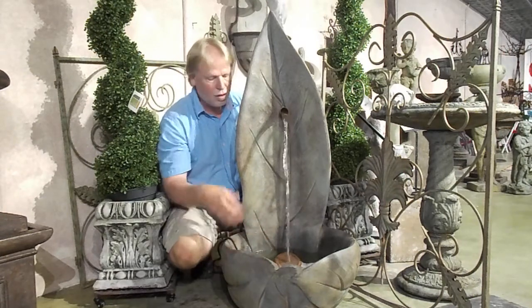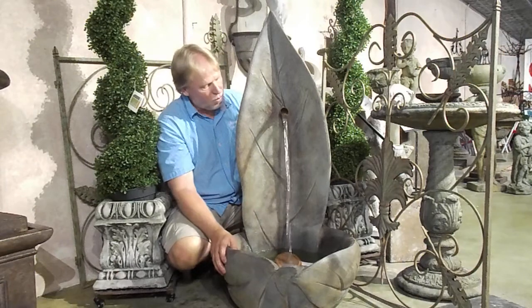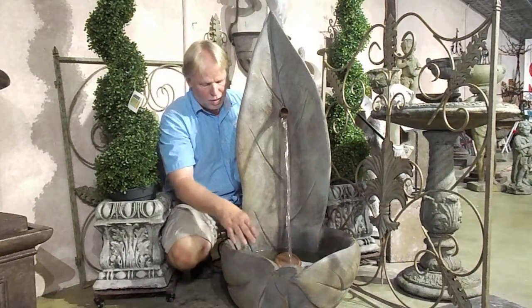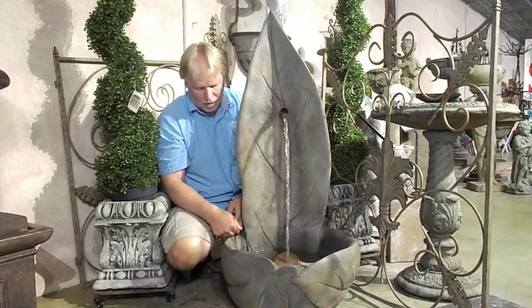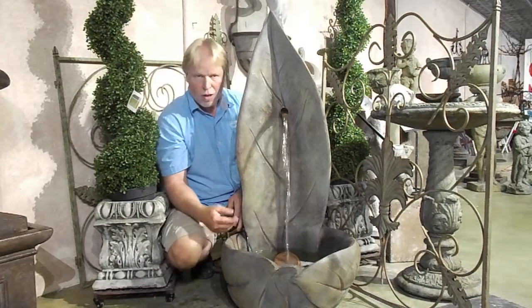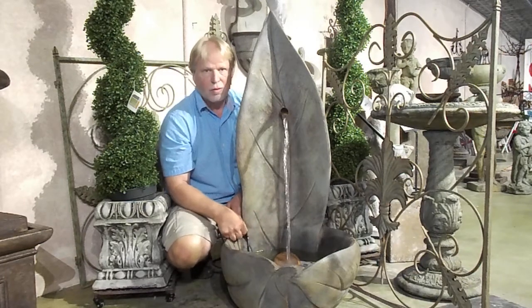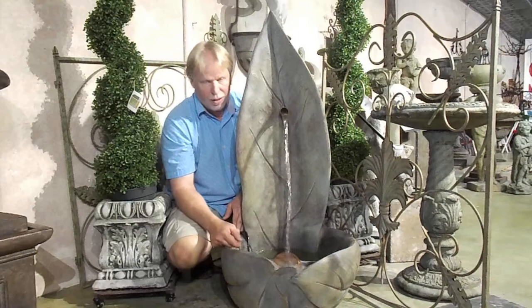We actually have it set up to the side here, so we don't want it splashing all over the floor. For the light, you can put the light in — we have it set up here temporarily. We've got the pump, kind of the cord coming out here. When you set it up, the pump will go down through the bottom and out the back. If you don't see this cord coming over the side, you can also put a light in there.